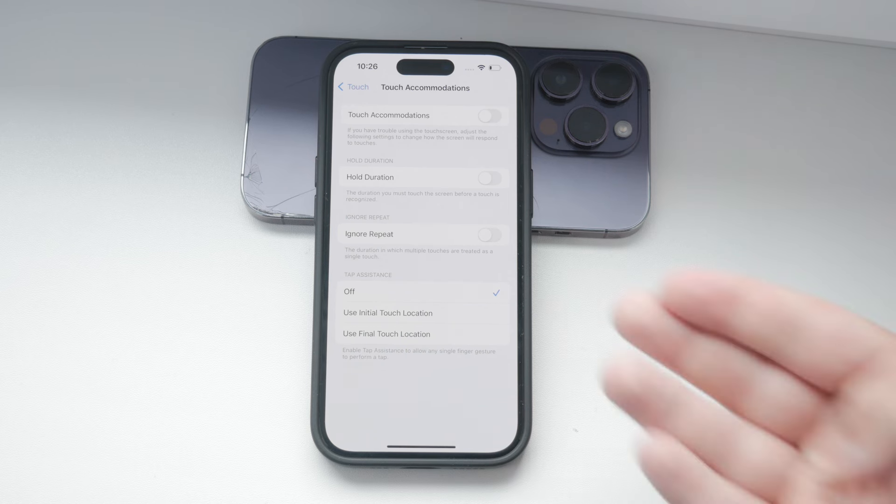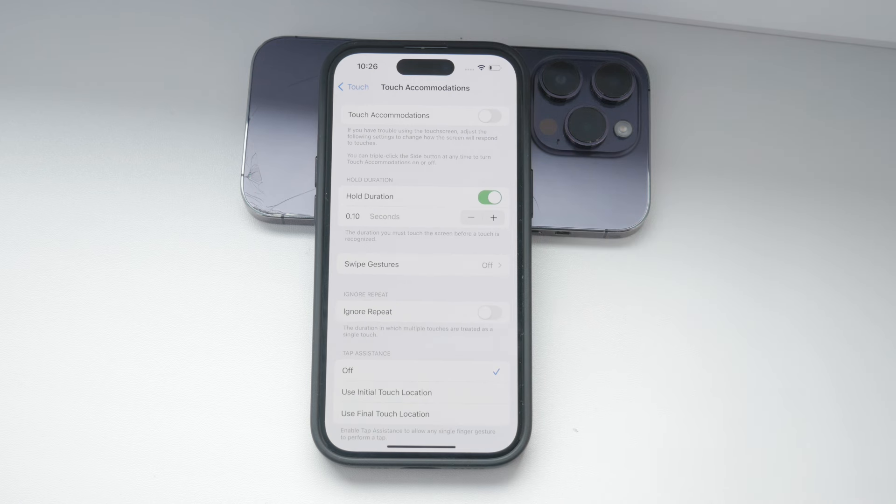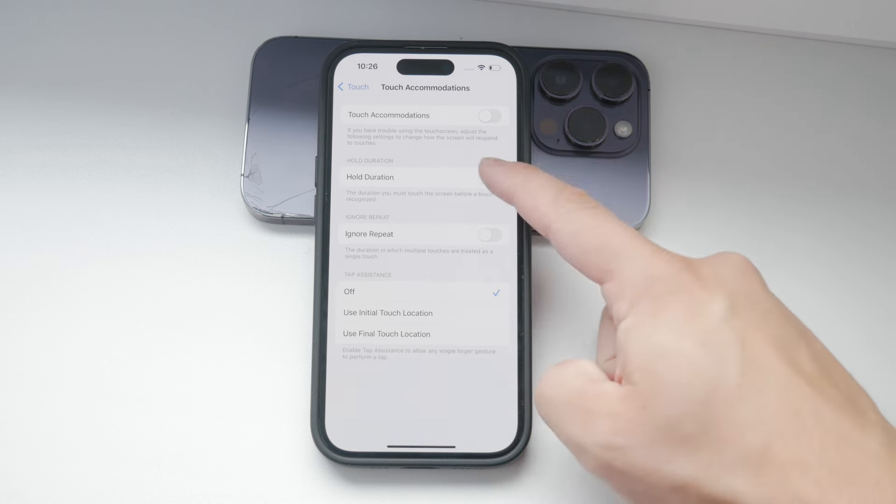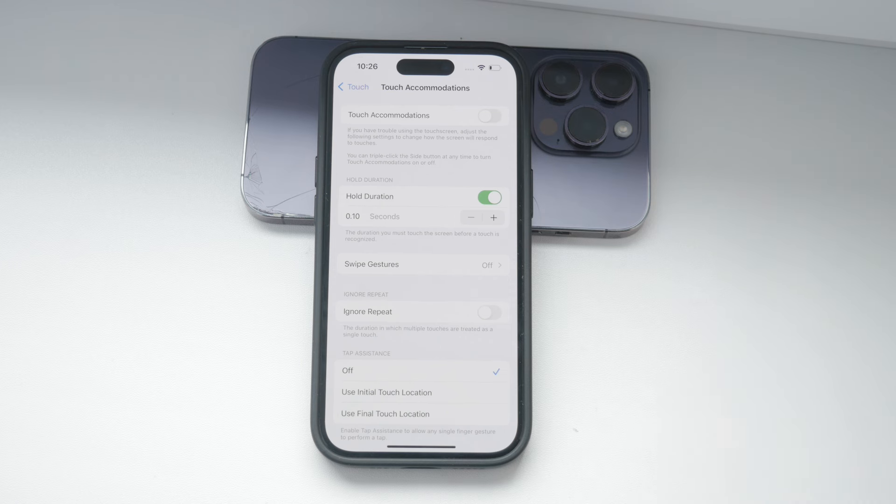One of the key settings here is Hold Duration. This setting allows you to set how long you need to hold your finger on the screen for it to register your touch. If you find that your iPhone is not responding quickly enough, you can lower this duration.